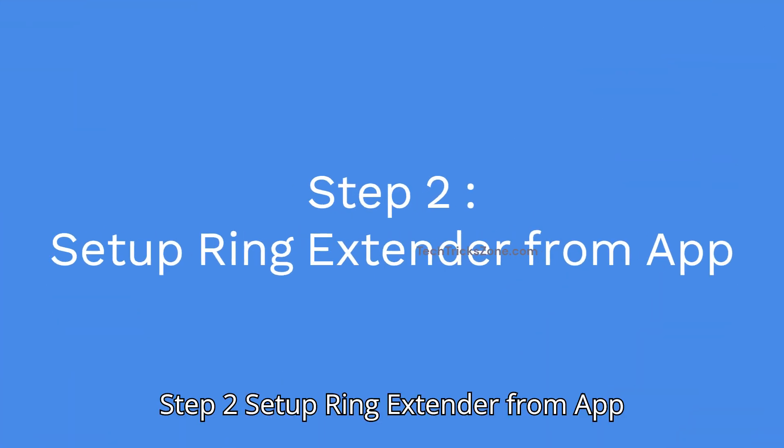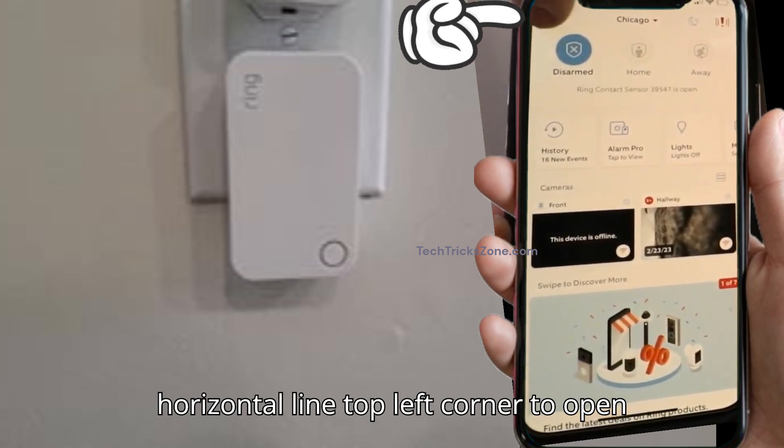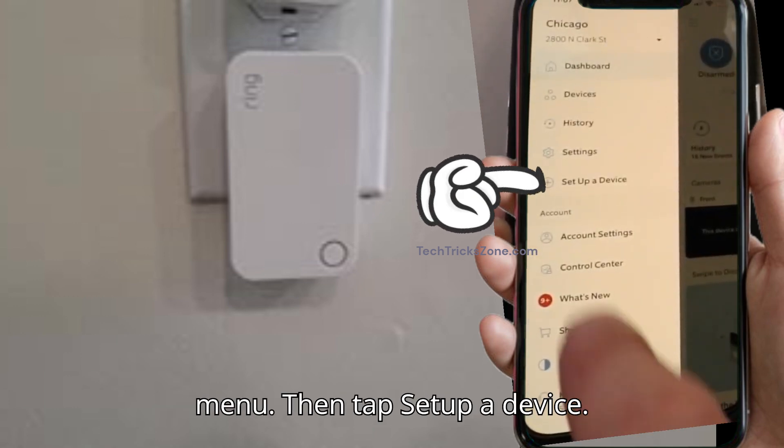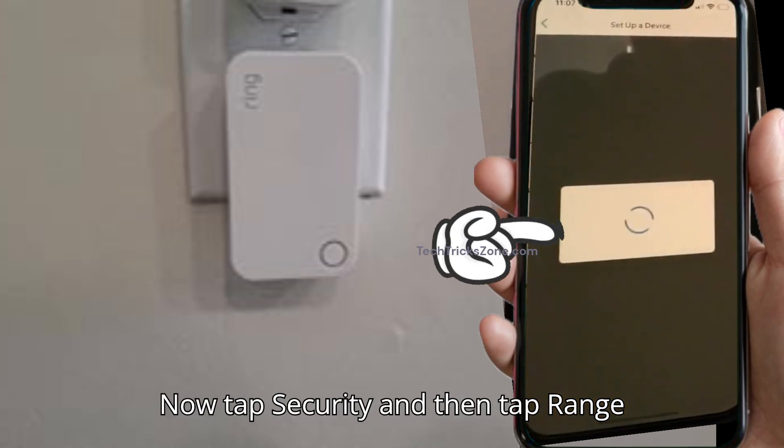Step 2: Set up the Ring extender. Open the Ring app and tap the three horizontal lines in the top left corner to open the menu. Then tap 'Set up a device.' Now tap 'Security' and then tap 'Range Extender.'